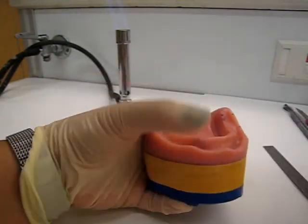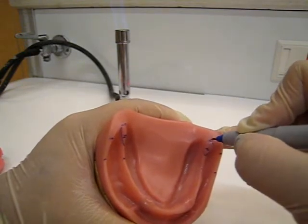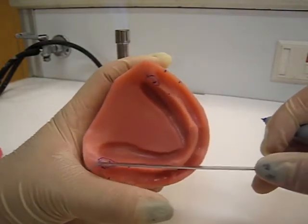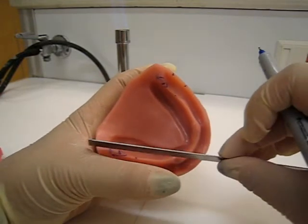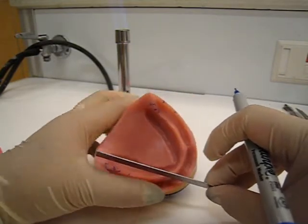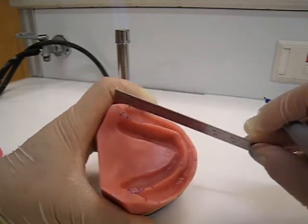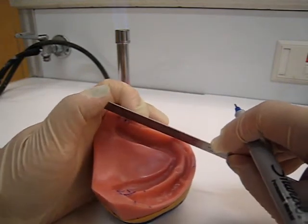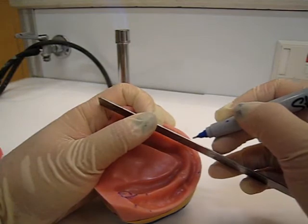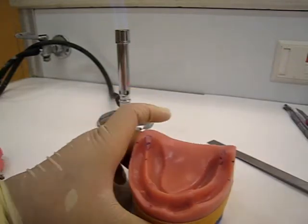Next, what you're going to do is mark through the retromolar pad. You're going to trace the alveolar ridge. Take your ruler, look down, and go through the canine area. Follow the alveolar ridge and then mark your line. On the other side, remember it's kind of curved, so just average it - about right here. So you have those markings.